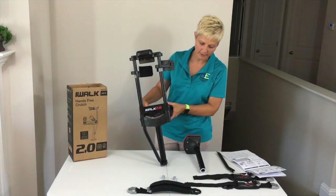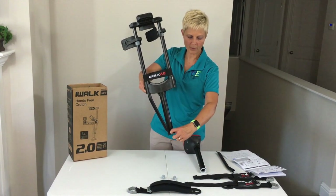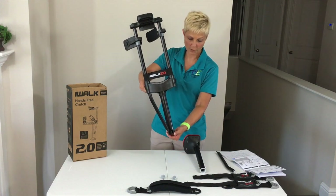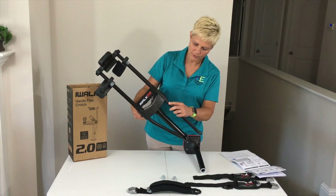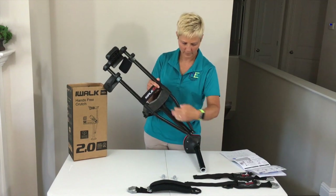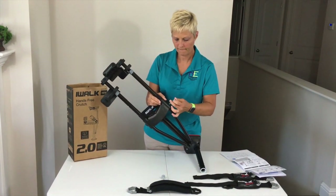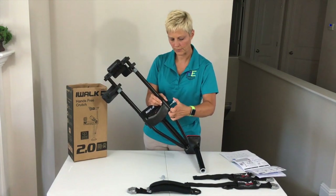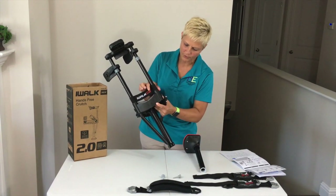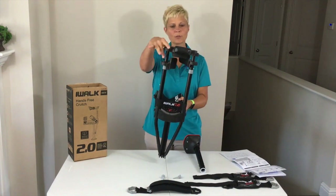Now, this is a no-tools-required assembly. The only thing you may need — if this clamp is on there pretty tight — is a screwdriver to help move it one way or the other, because once you put a bolt in, you're going to want that lined up appropriately. So we're going to slide the left support in the other side. Put that in here, put it on the outside, push the button in, and make sure it clicks in. We're going to make sure it's slid down in there. Okay, there's the front portion of that.